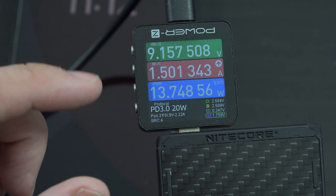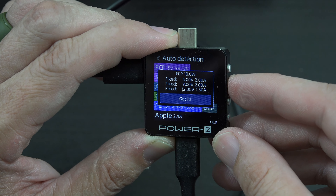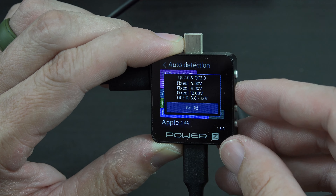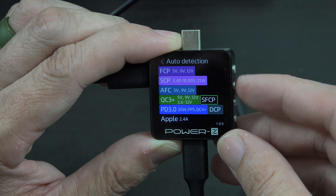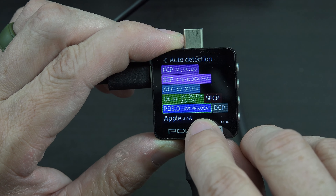Now I'm going to test all the protocols. I've got it plugged into the USB-C port and we'll see what this thing can do. Oh my gosh — it's a feature-packed power bank. We've got FCP up to 12 volts 1.5 amps, SCP for 25 watts, AFC up to 24 watts at 12 volts 2 amps, Quick Charge 3 Plus doing QC2 and QC3 up to 12 volts. And most importantly, PD3 at 20 watts with PPS support.